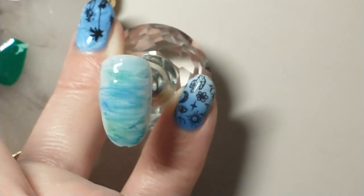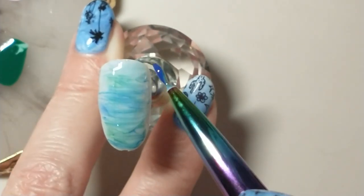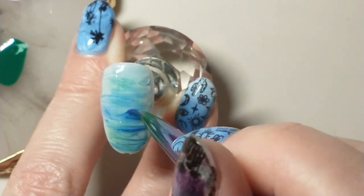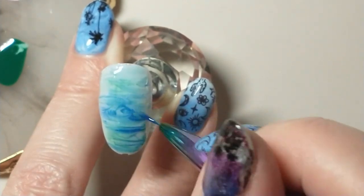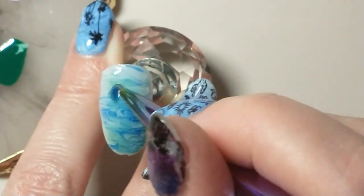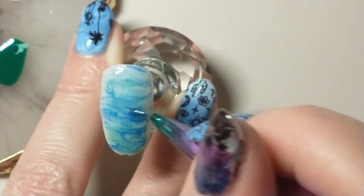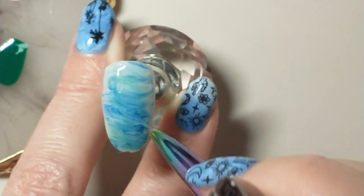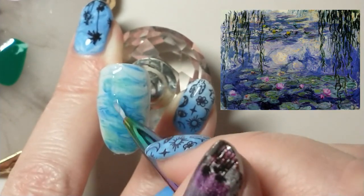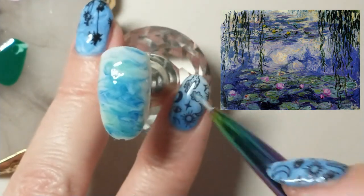I'm basically blending out with a small detail brush, adding some more blue because it was looking a little too light, and then working on the water patterns to make it look more interesting — and there's the inspiration picture.